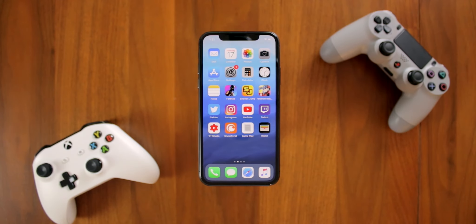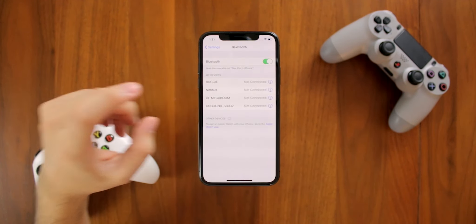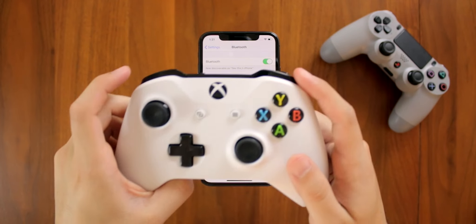Connecting a PS4 or Xbox controller to your iOS device is very simple, but as I mentioned, you will need to be on iOS 13 or else this will not work. The first thing you want to do is open your Settings app, click on Bluetooth, and make sure Bluetooth is on. We'll start with an Xbox controller.